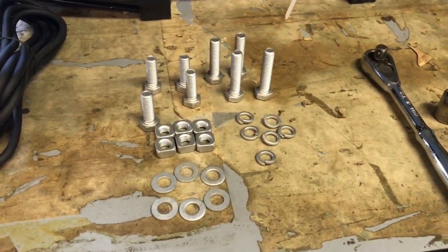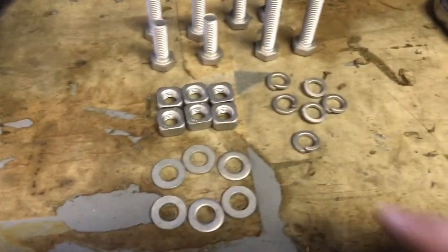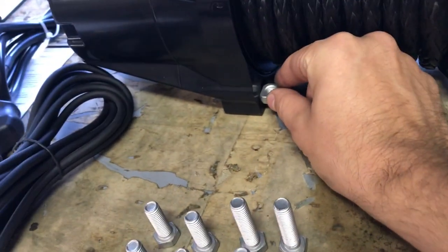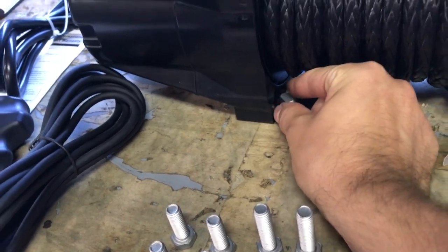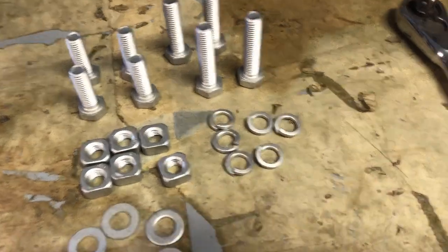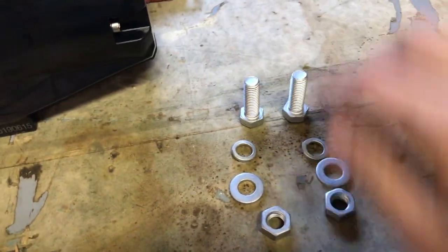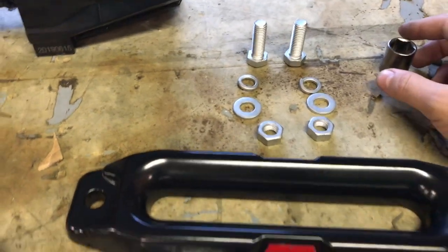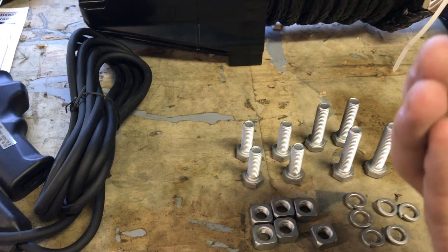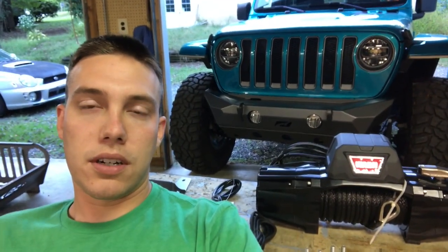As for the hardware that comes with the winch, they give us 8 mounting bolts. Depending on your bumper's or plate's thickness, you use either the longer or shorter ones. They give you square nuts, which slide into the feet of the winch, plus 6 washers, 6 lock washers, and for the fairlead mount hardware: 2 bolts, 2 washers, 2 lock washers, and 2 nuts. The 2 bolts for the fairlead mount are 18mm, and the bolts to mount the winch are 16mm. Let's get this mounted on the bumper and then we'll go into wiring it all up.